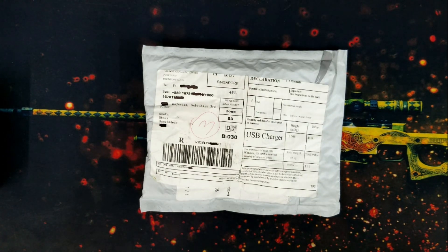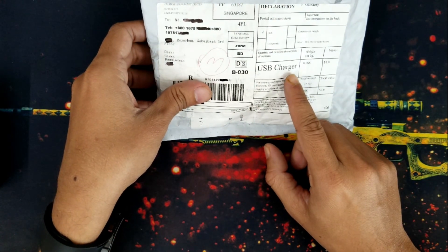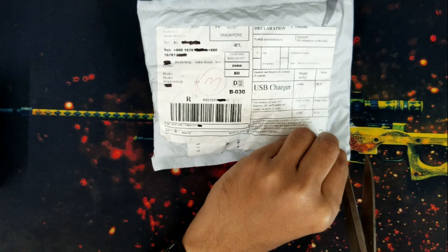Hello everyone, welcome to my channel. Today it's time for a quick unboxing and testing video. In this video, I will unbox this USB charger from AliExpress and test the charger with the written specification. Let's unbox it first.